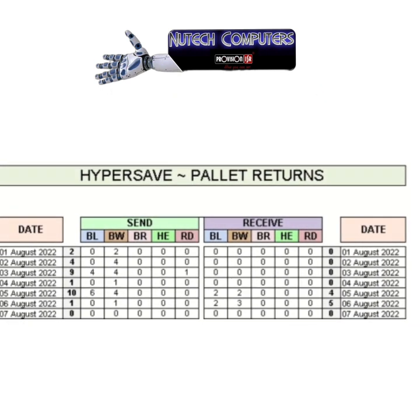I have also incorporated a pallet return app where the sent pallets are calculated automatically as you do your labeling. Your blue, brown, and red crates — in this case we work with crates — can also be received back in using a very user-friendly app.